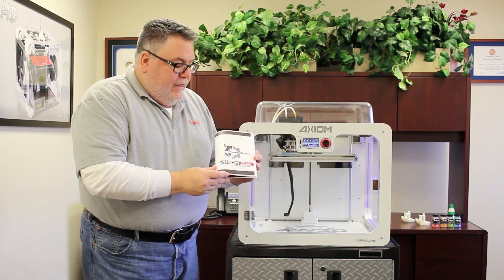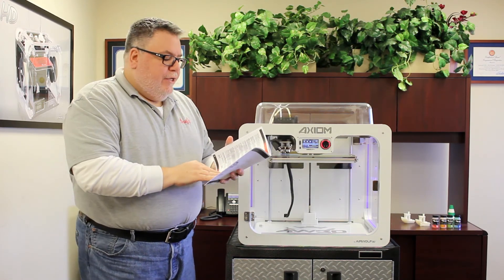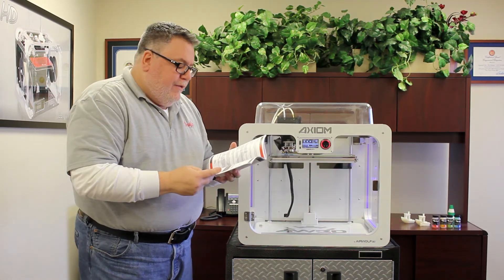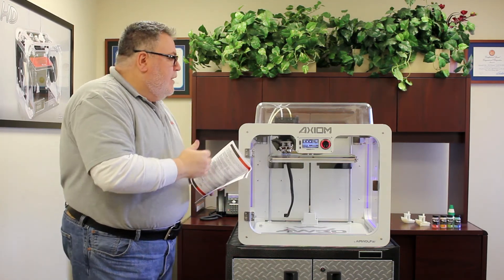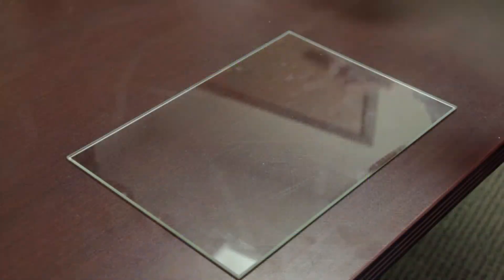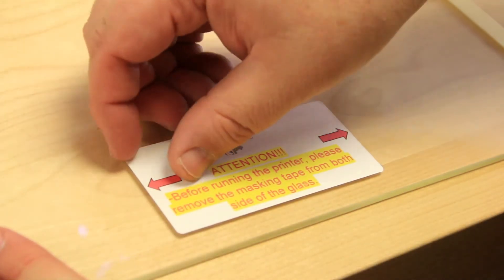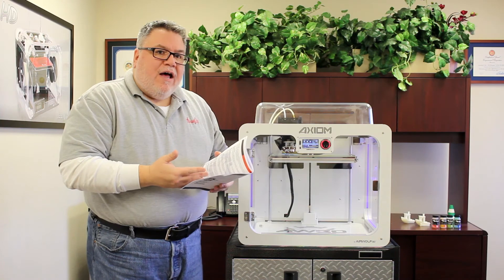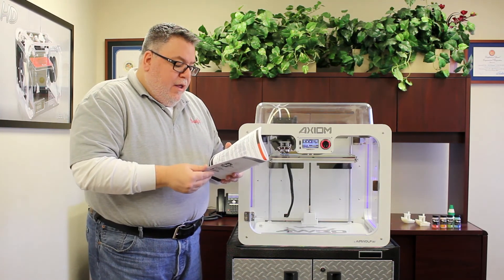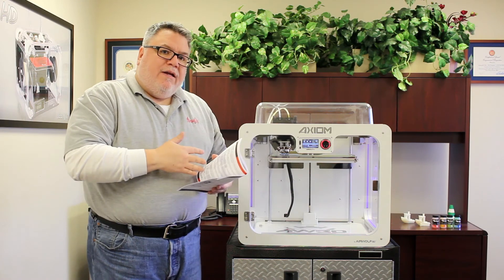What I have here is the Axiom dual direct drive manual and we're going to talk about the maintenance you need to do with your printer. Going to page 38 of the manual, we'll talk first about the glass. The borosilicate glass we print on is not covered under the normal warranty of your printer. Due to the repeated heating and cooling cycles, it can crack or chip. The glass is rated for 75 to 150 print hours, at which point you'd want to replace it as it becomes brittle.